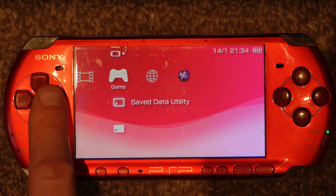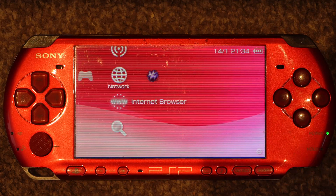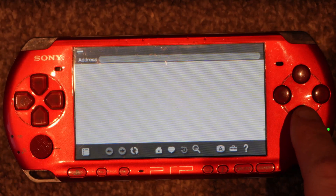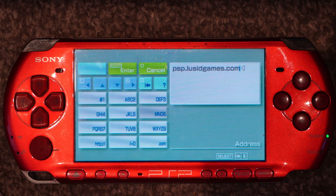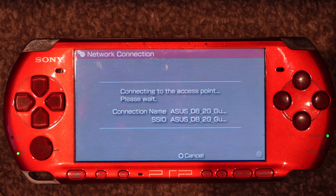Now go to the Internet Browser and go to the address bar. Type in the following address, then press Start to connect to your network.